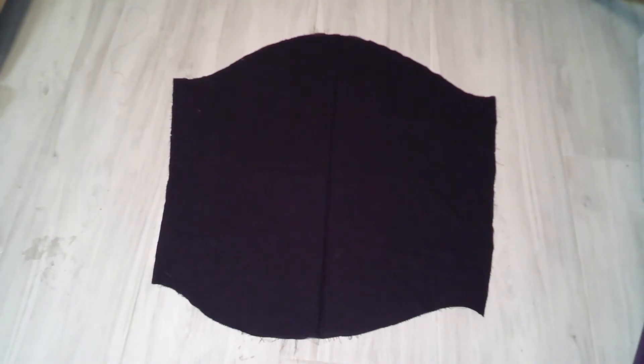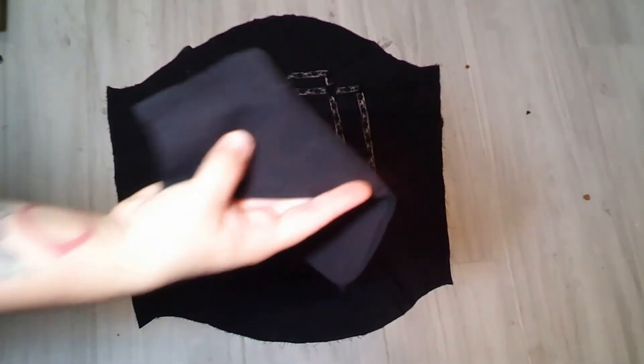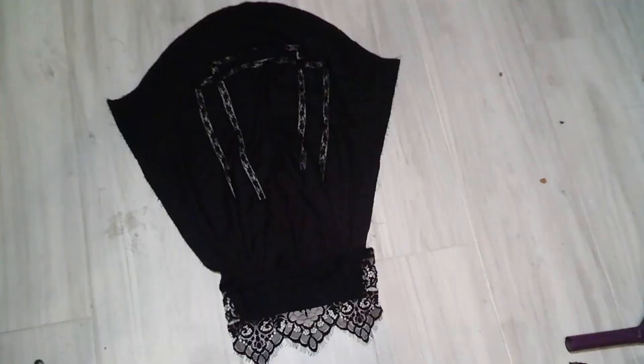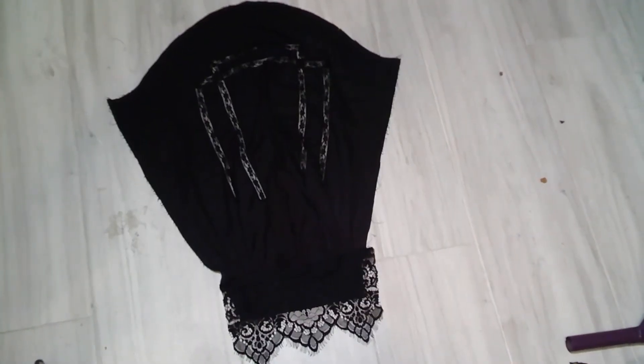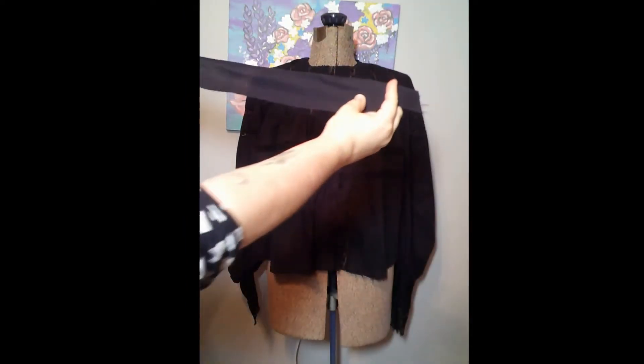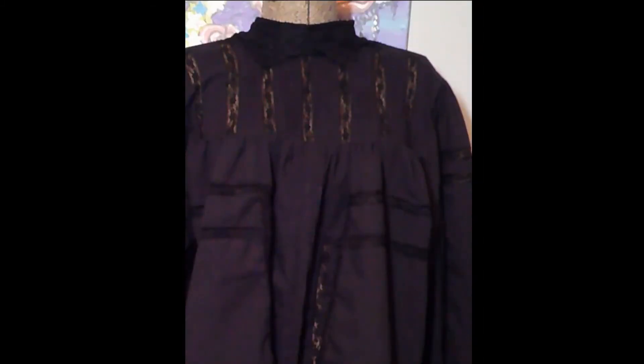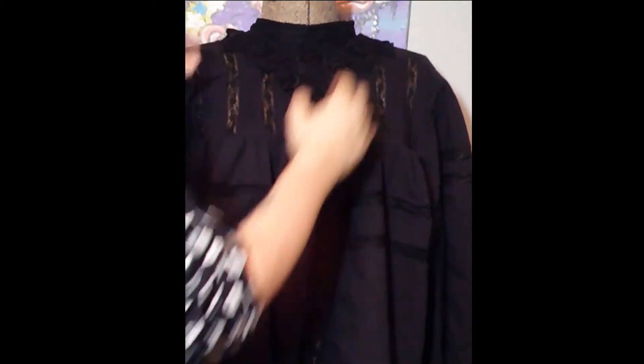The sleeves are the more complicated part — I made them longer than the pattern allowed for. After putting in the insertion lace and gathering them into a wristband, I added a black scalloped lace along that sleeve band. Top, bottom, sleeves, collar — with these pieces combined, I am blouse. After everything is constructed I added the black lace appliqué I'd been holding onto, and now it's perfect and ready to be revealed.